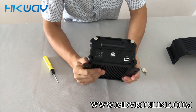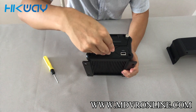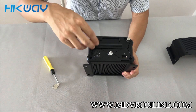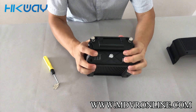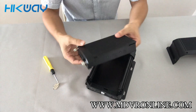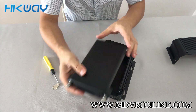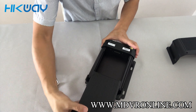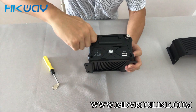Let's see the front panel. Here is a lock. Let's unlock it and unscrew. This is the HDD caddy — let's take it out. And we put the hard drive inside it, then put it back. Please remember to lock it.